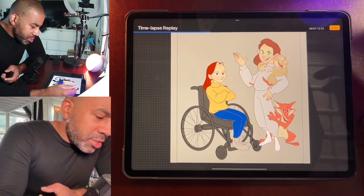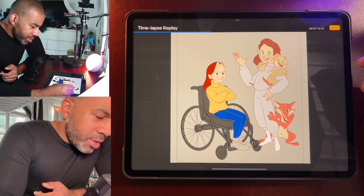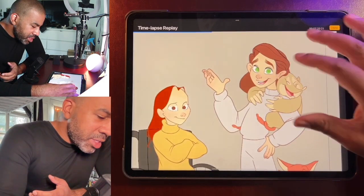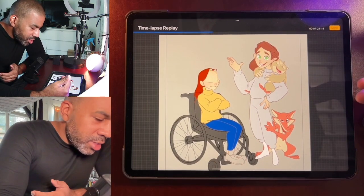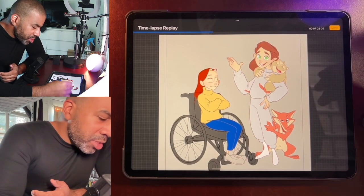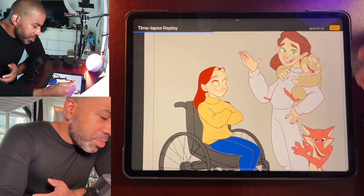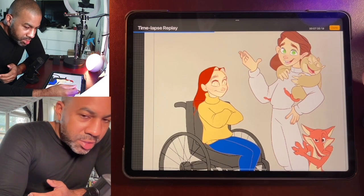Once I have those blocks of color, I go in and start adding details and shadows. Here I'm adding the skin colorings and facial colorings, and then slowly getting in there with little details — just building over time, making changes. Sometimes I go back to the sketch stage if I'm not happy with something, and I just continue to make changes.